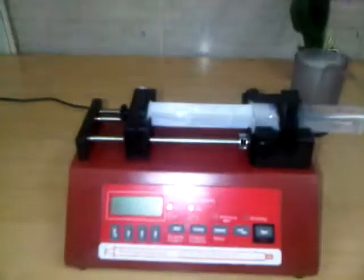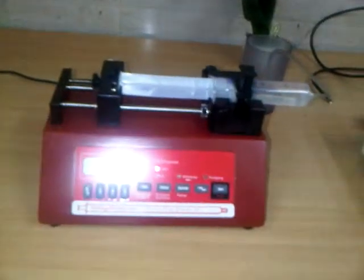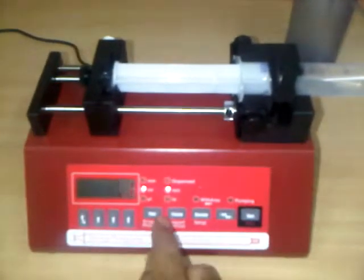This syringe pump is from a company called New Era Pump Systems Inc., which is a US company. On the syringe pump, we can set the rate, volume, and diameter of the syringe.